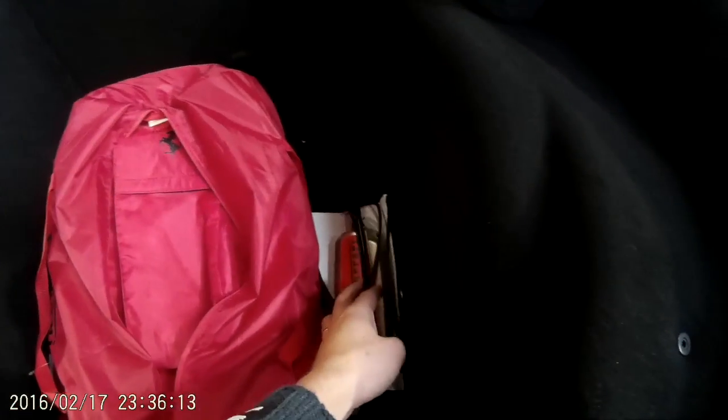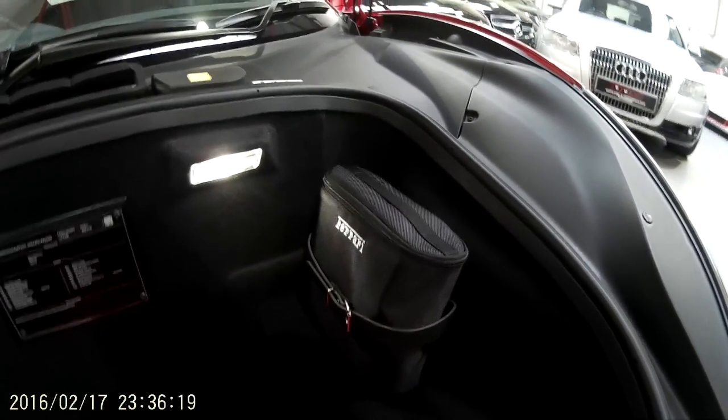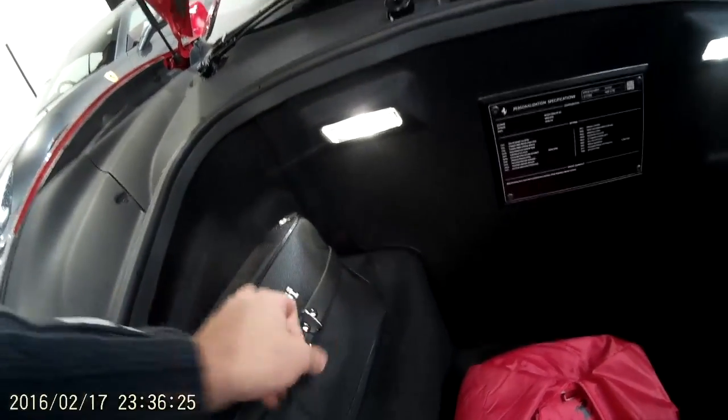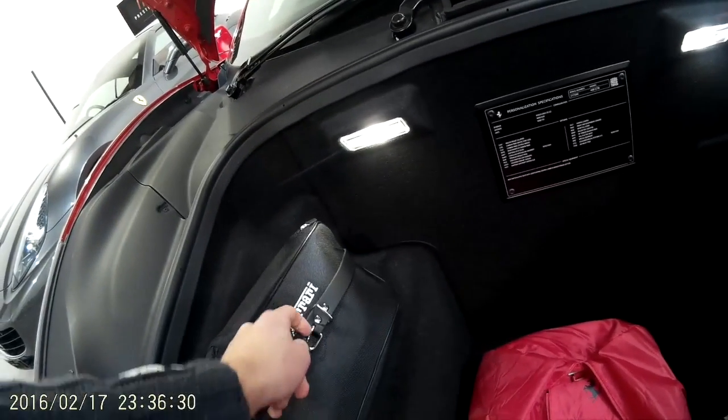It also comes with its own little trickle charger, and there is a compressor in case you ever get a flat tyre. Over here, if we can get it open, is the tool kit.